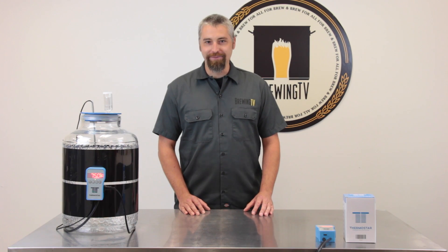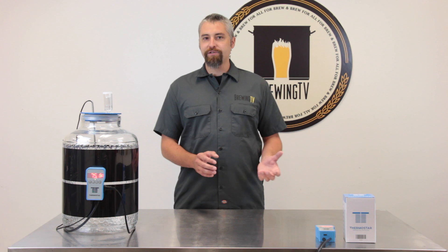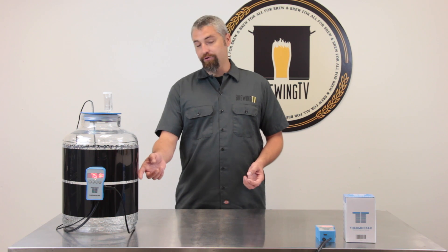Hey everybody, Brad here with Brewing TV. Accurately controlling your temperature is one of the best things you can do to ensure that your beer turns out great every time. A great place to start is with a chest freezer, a refrigerator, or a heat wrap like this one.